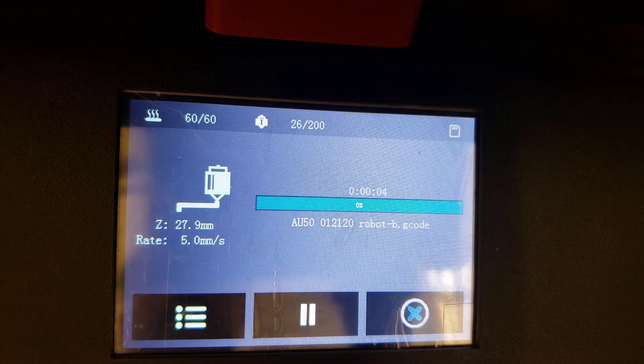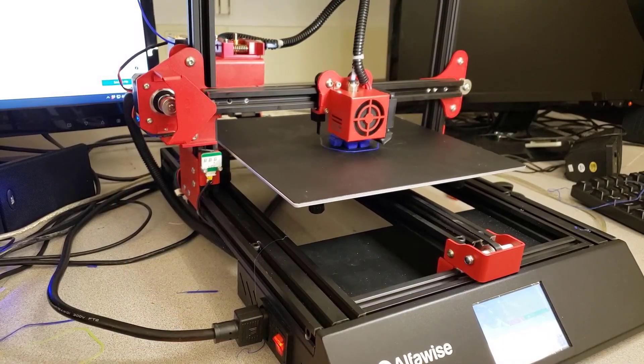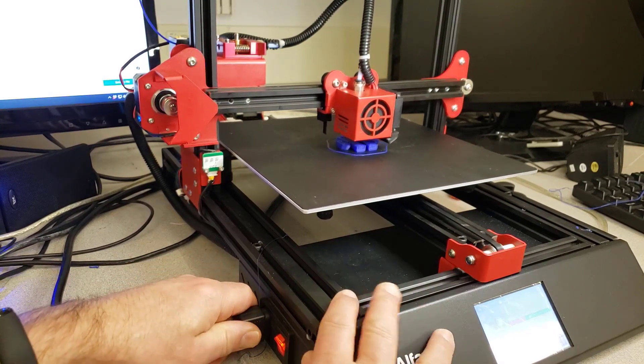I'm going to let it go for about 20 to 25 minutes of the 50-something minutes it's supposed to take, then we'll do an unplug and see what we get when we plug it back in. So I've let it go about 30 minutes — maybe a little less — and now I'm going to pull the power.